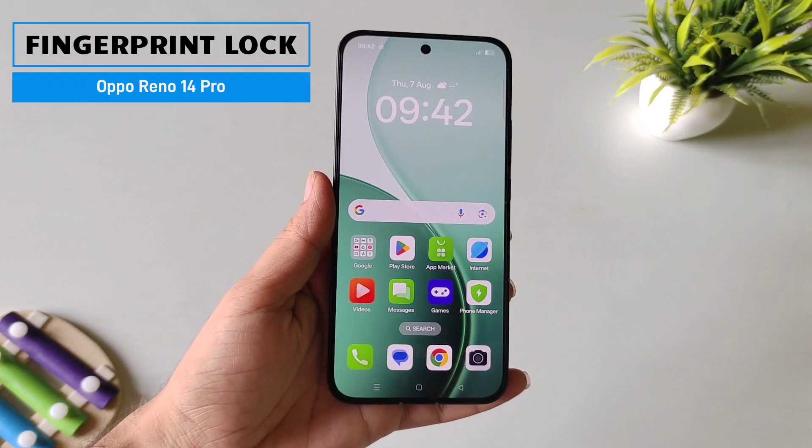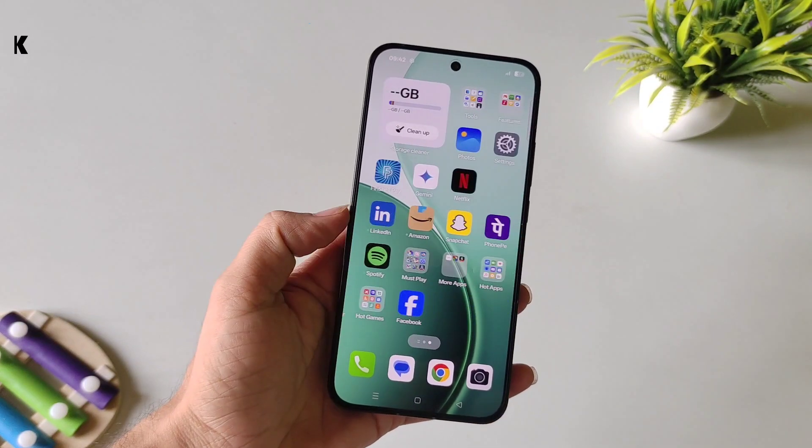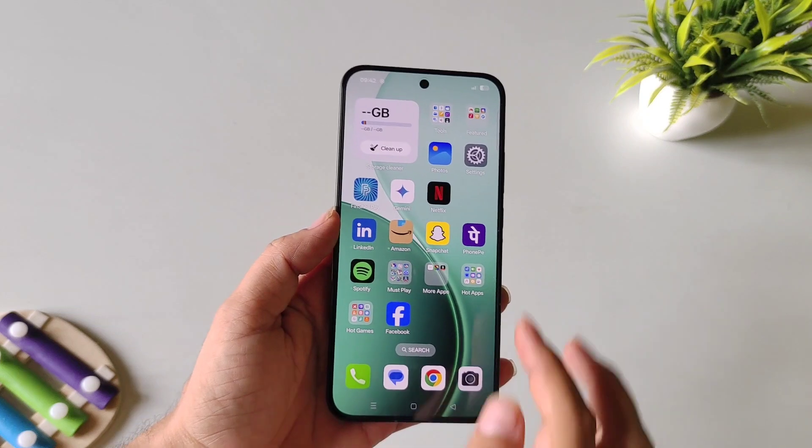If you have an Oppo Reno 14 Pro smartphone and you want to add your fingerprint lock in this smartphone, then this is the video for you.